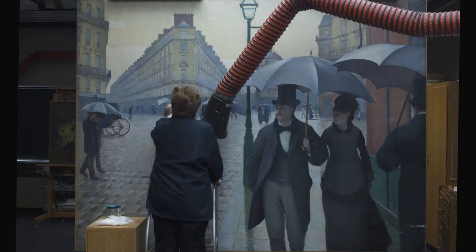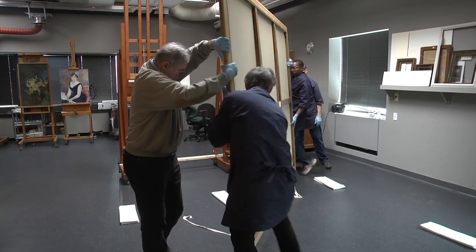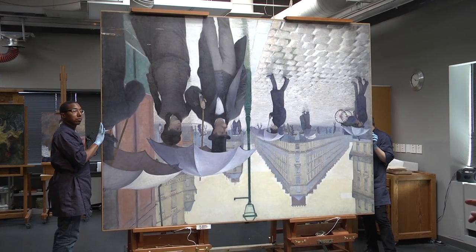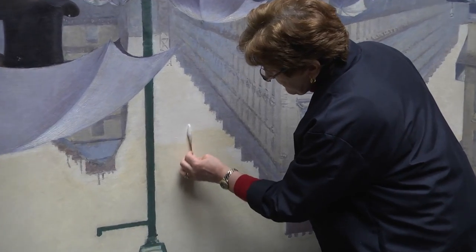This is a very slow process but it works quite well. Today we're going to have the painting turned upside down so that I can reach the top part of the painting to clean. In some ways with the painting upside down, the yellow varnish at the bottom is now more dramatic.